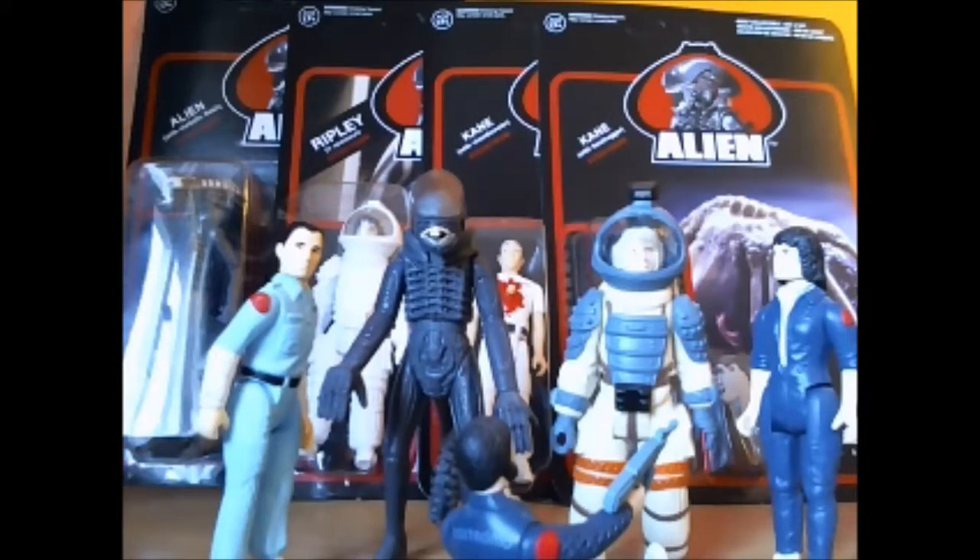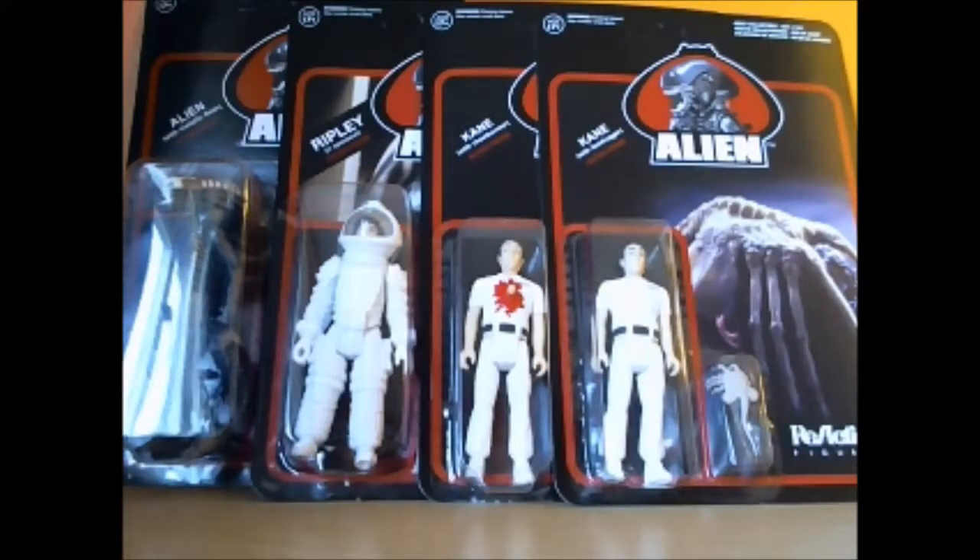Hello YouTube, it's me again IronBloak, and welcome to another figure episode. Today we're going to be taking a look at the new Reaction alien series. From left to right we have the new alien metallic skin, Ripley in spacesuit, Kane with chestburster, and last but not least Kane with facehugger.